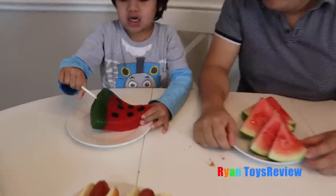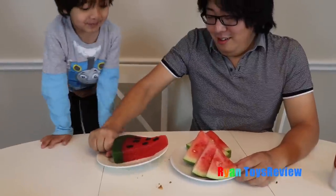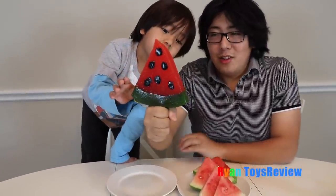Next we're going to do the watermelon. Wow, gummy watermelon! Is it heavy? I can't pick it up — it's like stuck to the plate. That is really heavy too. The back looks like it has bubbles inside. So this is the gummy watermelon, and this is the real one.